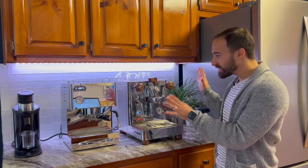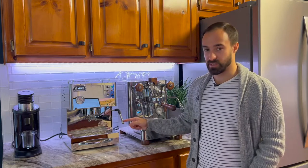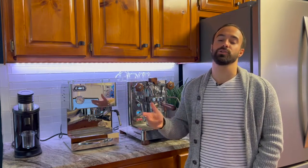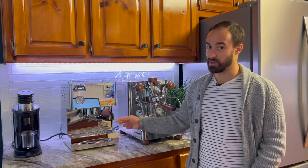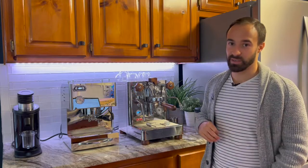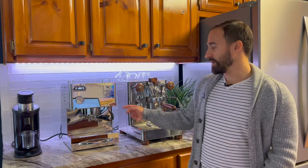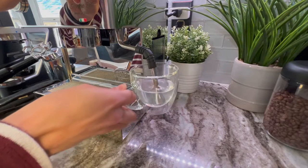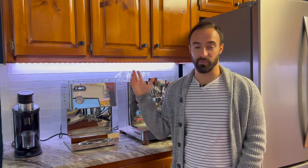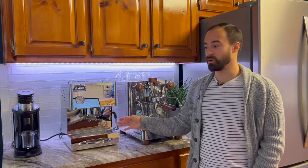The next thing is the lack of a water spout on the Silvano. A lot of machines have a button you can flip and it'll shoot just hot water, but the Silvano doesn't do that unfortunately. The Lalit Bianca wins here — it has a nice water spigot on the steam wand arm that you can easily open and close and it shoots out a lot of water very quickly. On the Silvano, you have to steam cold water to make it hot if you want an Americano. That's probably one of the biggest downsides of this machine — it would be worth a ton more to the average consumer if it just had hot water capability.